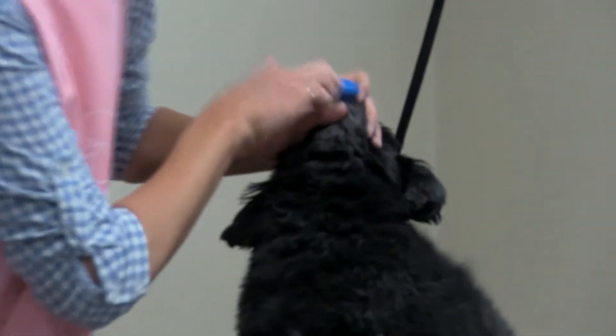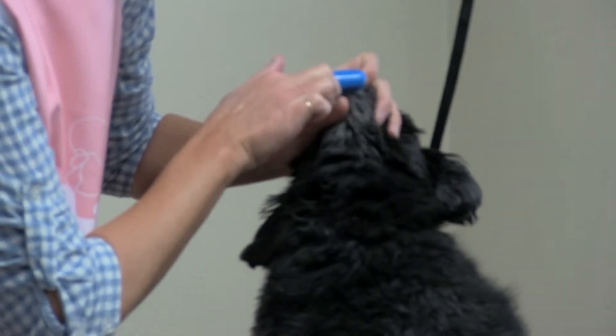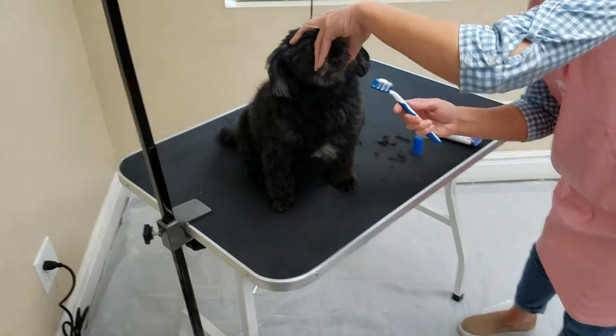There is also a kit designed especially for puppies, with a smaller brush that gently massages your puppy's teeth. It features an angled neck for better reach and nylon bristles to clean between teeth.